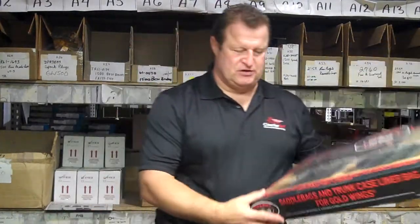Jim at Crime World. Today we're talking about the River Road GL1800 Saddle Bag and Trunk Luggage Set for when you're going on trips on your Gold Wing.